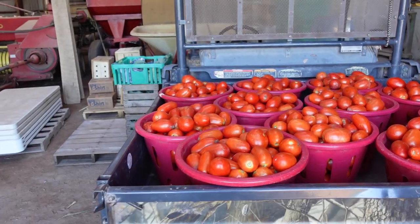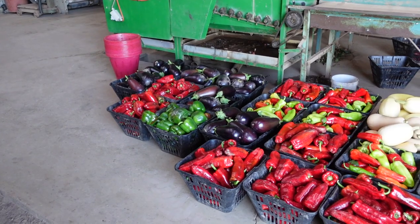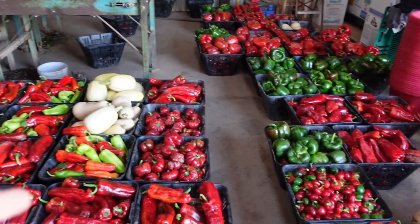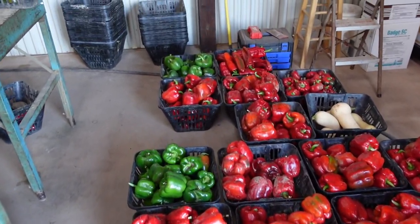Good morning everybody. Let me start off today by showing you what the guys picked. A bunch of beautiful plum tomatoes, and then over here they got eggplant, Cuban, Italian, bell peppers. I see a butternut and spaghetti, pimento, snack peppers, the small Italian, and just a bunch more bell and one Italian back here in the back.